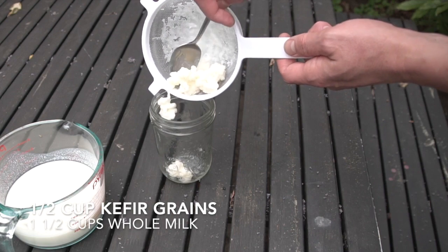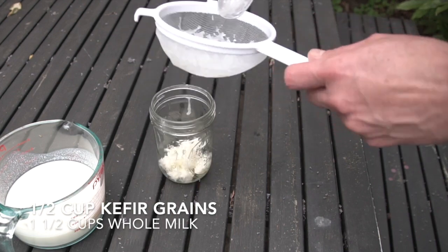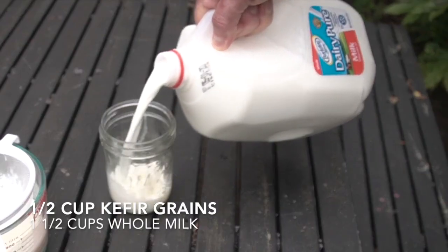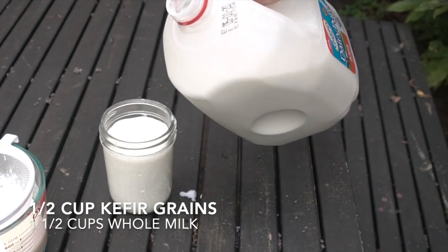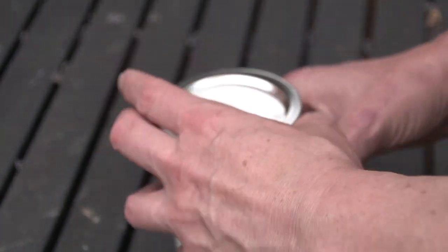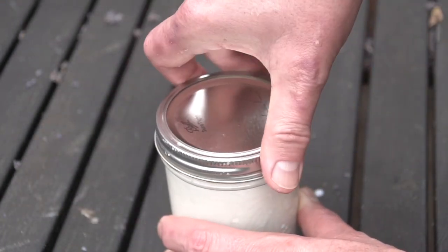It is a daily process, but you can slow it down if you want to step away from kefir-making for a bit by putting it in the refrigerator. You still want to give it some fresh milk about once a week, otherwise it can rot if it goes unattended for long enough.